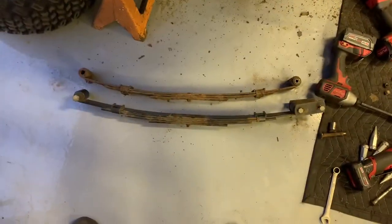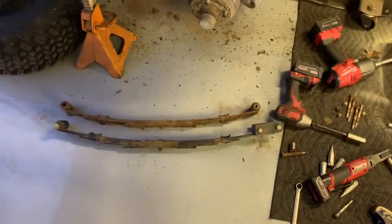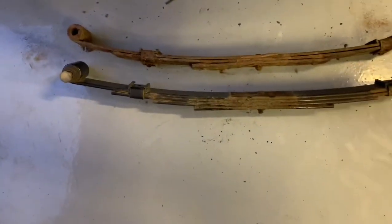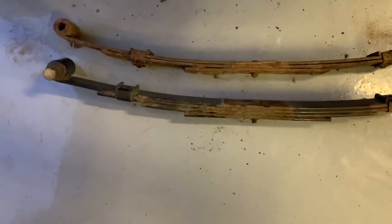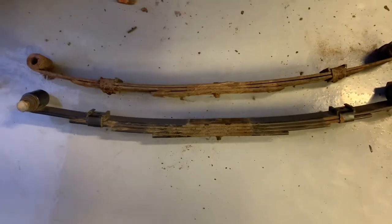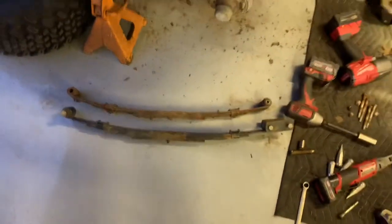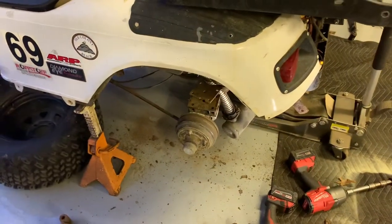We got one side out — stupid design but neither here nor there. The new springs are going in. It's three leafs plus an overload instead of two plus an overload, so theoretically that's 50 percent more suspension. Just going to keep trucking away at it.